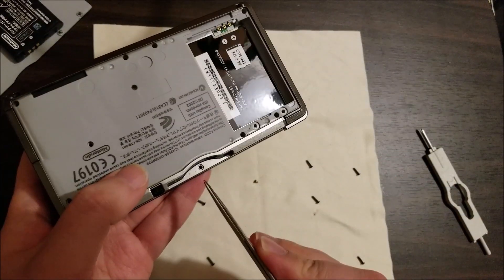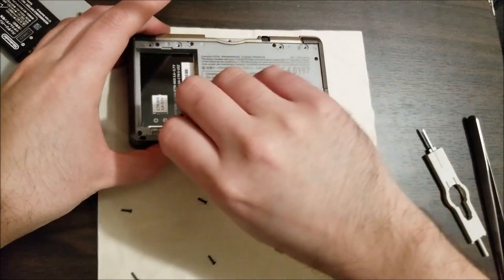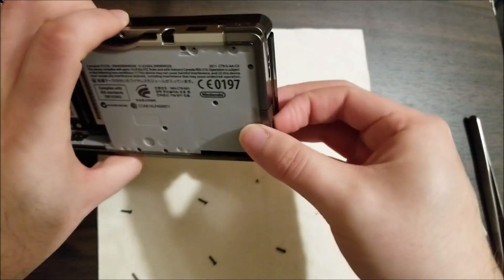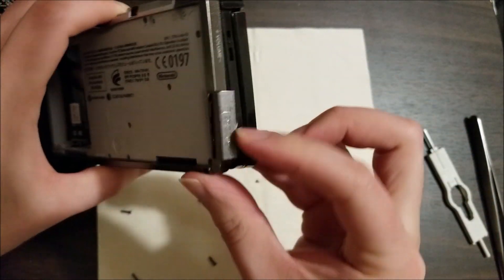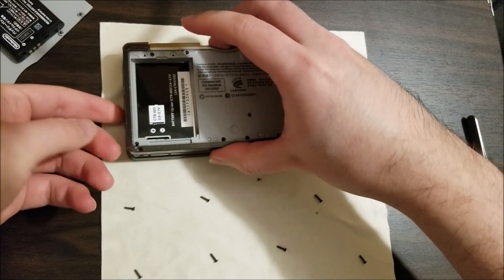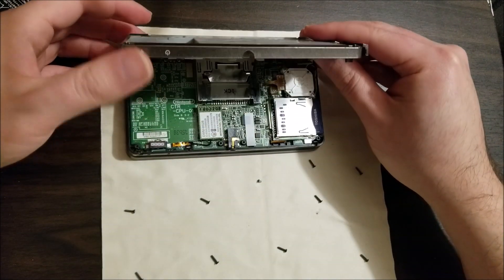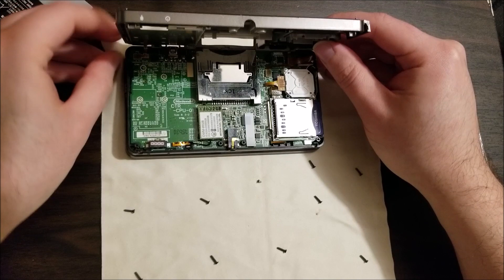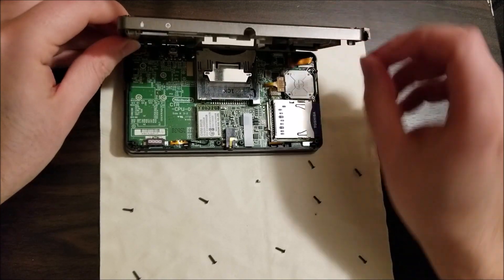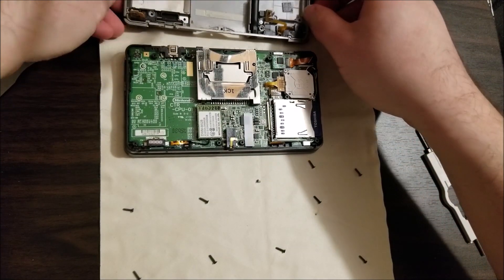And finally, do not forget the screw in the cart slot there. Now set it down, work your fingernail around it — make sure there's no SD card also. Work your fingernail kind of around the perimeter and just be careful. Lift it open like a book. Do not pull because there are two ribbon cables for the shoulder buttons. If you break those, you will need to replace them. So there you go, it's open.